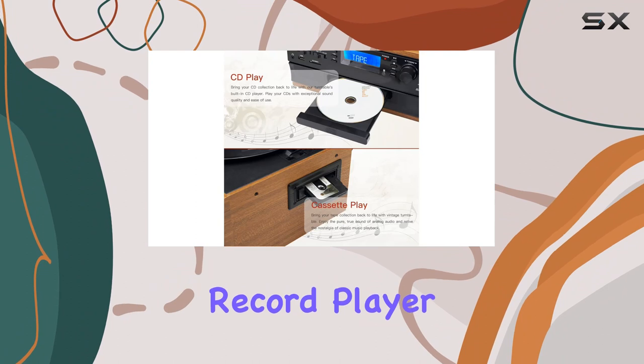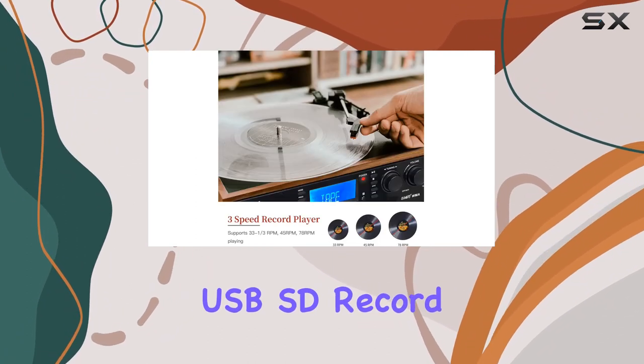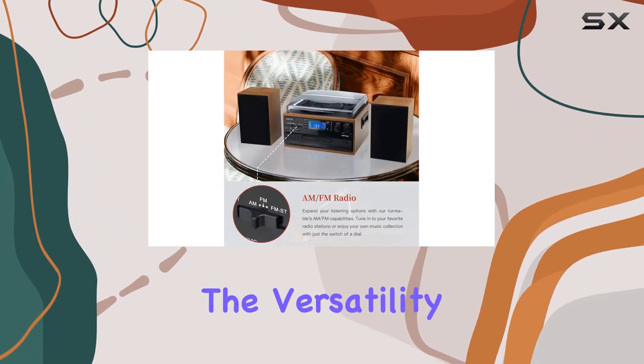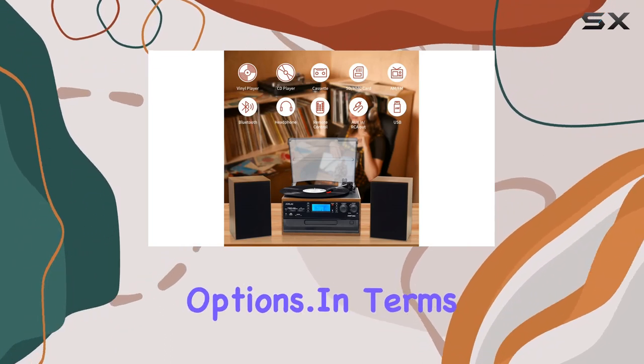And if that's not enough, this record player also features a CD player, cassette player, USB-SD record and playback, remote control, AUX input, and RCA line output. The versatility is unmatched, providing endless entertainment options.